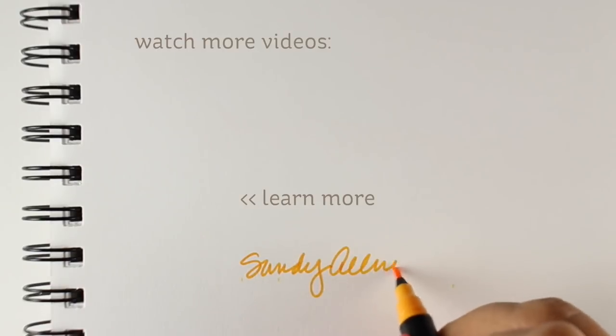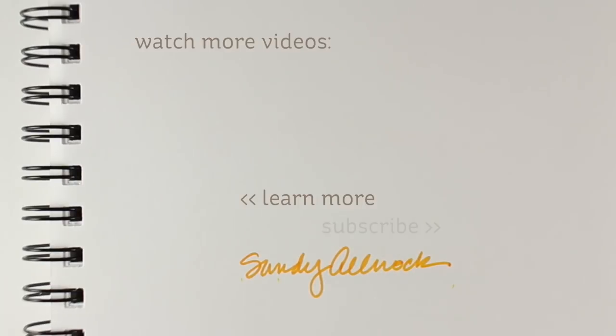Thank you so much for watching, and thank you for the likes — I haven't said that in a long time! You can get all the supply links in the description as well as over on the blog. I will see you again in another video coming up really soon. Take care and have an awesome day!